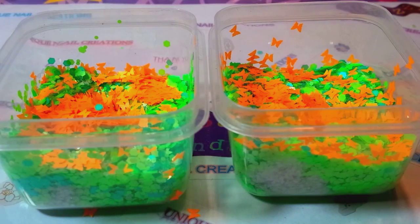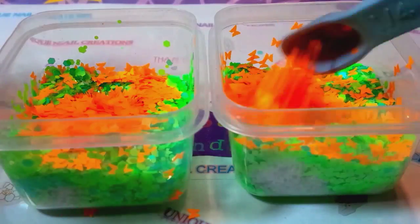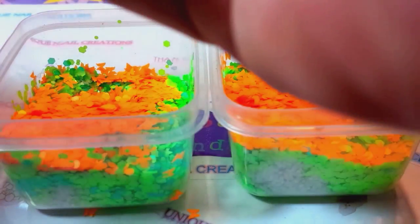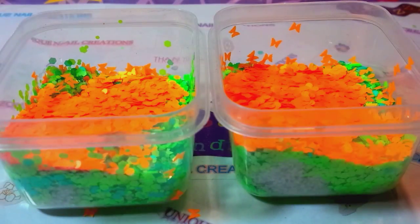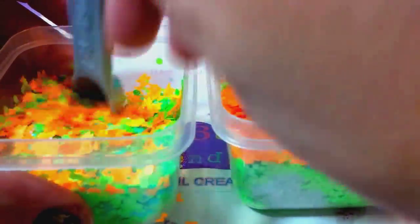I'm going to grab some neon orange dots — these are the 078. These dots stick to everything, I'm not kidding. When you get out of the shower and you still have dots stuck to you, it's pretty bad. My whole house, my whole family — everything is covered in all different kinds of glitters right now. We are just covered. Alright, we're doing the Mad Hatter.